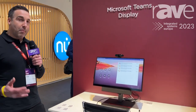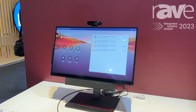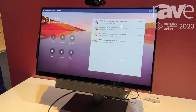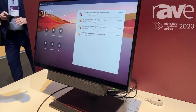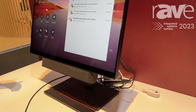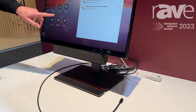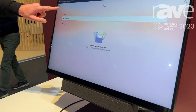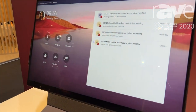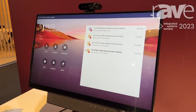The ThinkSmart View Plus has got multiple use cases. It could be set up as we see here in a shared desk scenario. It's going to be a Microsoft Teams display and that allows users to walk up, book the display and then log in with their credentials and access their Teams. They can access their chat, calendar, files, anything they would access normally in Teams client, make calls, chat to their friends, engage with their contacts — all for the convenience of a great all-in-one monitor.